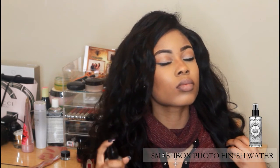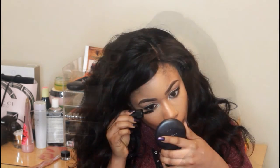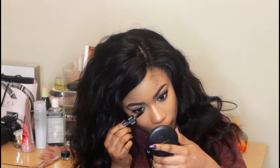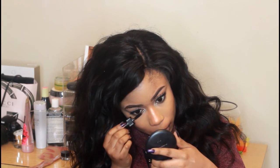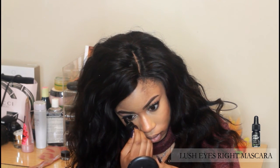For my setting spray I will be using Smashbox Photo Finish Water. This setting spray is amazing. Usually I just go over my lower lash with mascara at the very end, because when I use my setting spray it can make the mascara run sometimes. I'll be using the She's Eyes Right Mascara.